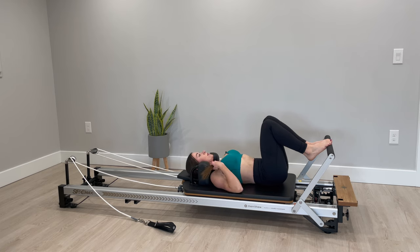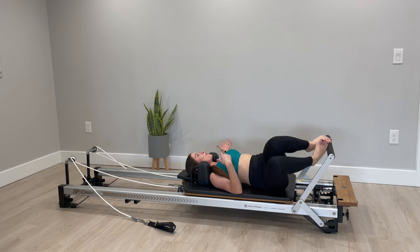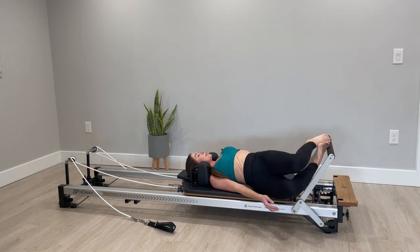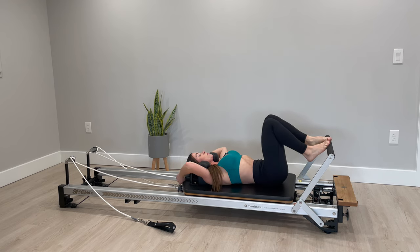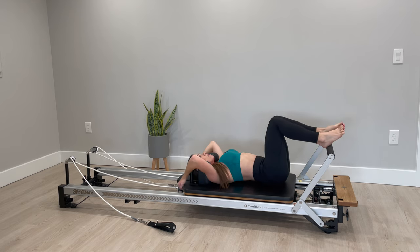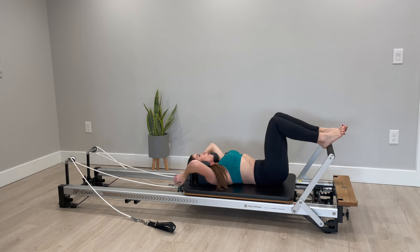Drop that strap off to the side and open your arm out, rock your knees to the opposite side. Nice work! Drop your headrest down flat — we are going to go into what's called a jackknife. I want you to watch once so that no one is cranking their neck to look at the camera.